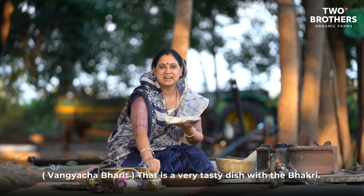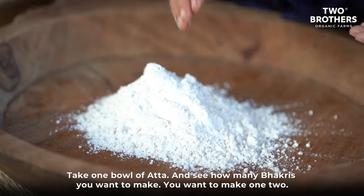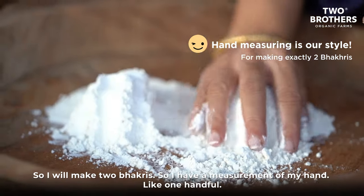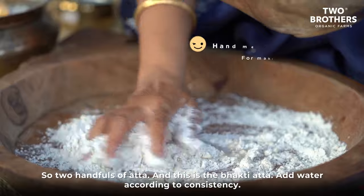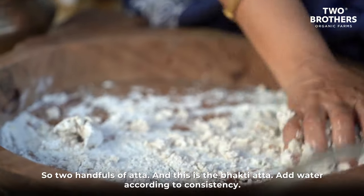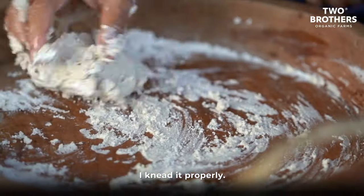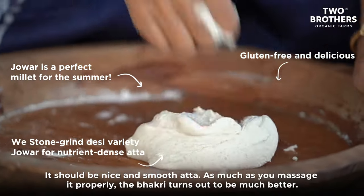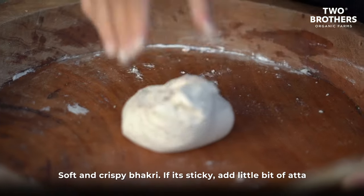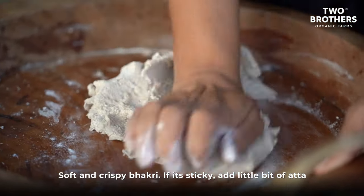Take one bowl of aata depending on how many bhakris you want to make. I'll make two bhakris, so I'll use two handfuls of ata. Add water according to the consistency and knead it properly — it should be nice and smooth. The more you massage it, the better the bhakri turns out — soft and crispy. If it's a little sticky, add a little bit of ata and knead it again.